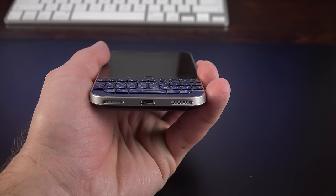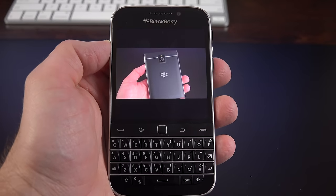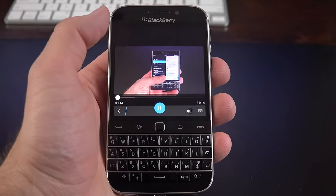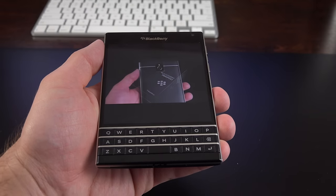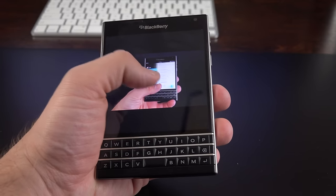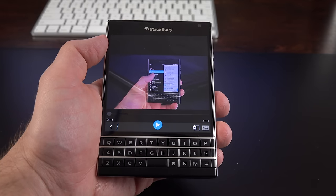Like the Passport, we have stereo speakers on the bottom, which are loud and clear so you hear notifications at all times. Comparing the speakers: the Passport sounds louder, clearer with more depth, while the BlackBerry Classic sounds more hollow and quieter. That's to be expected for a more premium and larger phone.